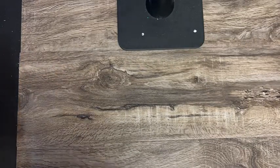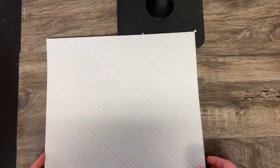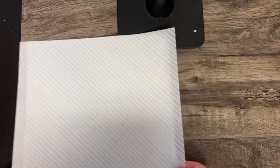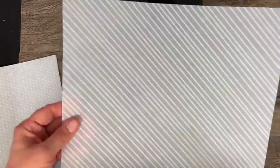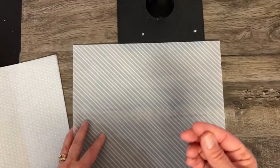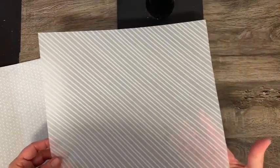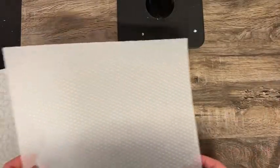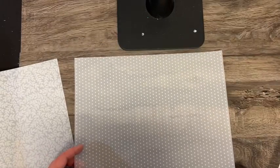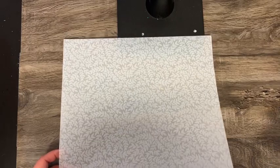And then we've got some vellum called Vellum Basics. This comes in six sheets per package and you get two of each. There's a diagonal print — vellum is sort of like wax paper, only much higher quality, so you can kind of see through it a little bit, giving a nice look on cards. We've got polka dots and then a leafy print, and you get two of each.